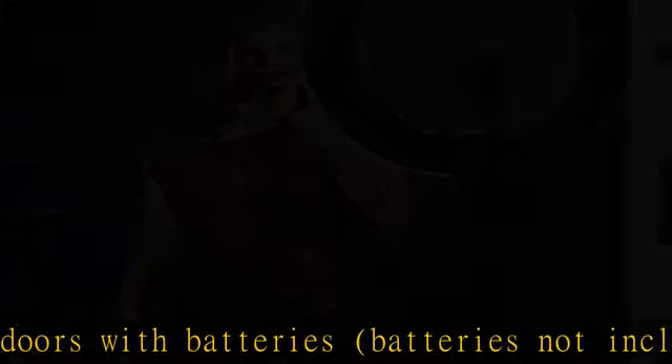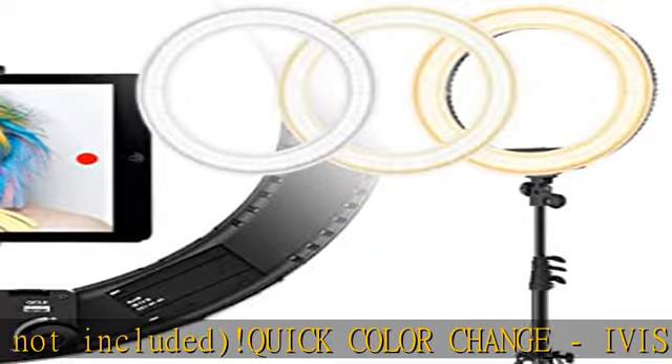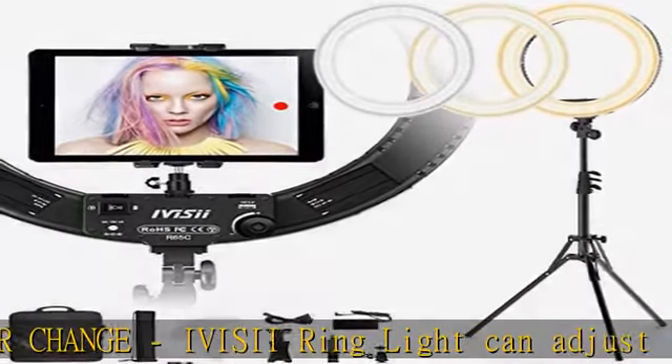Smartphone power runs out worry-free. Phone holder and light stand: each iVizy ring light has a rotating 360-degree phone holder. The phone holder is suitable for...